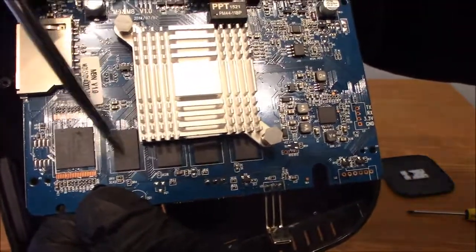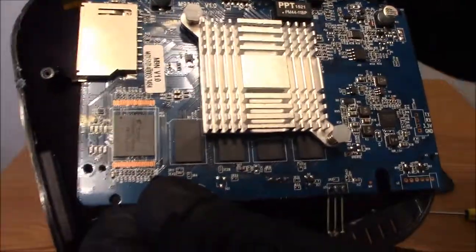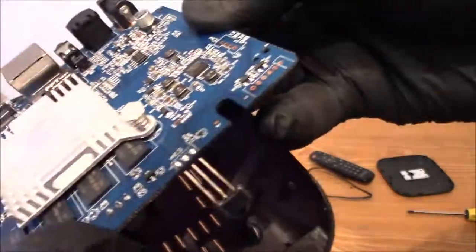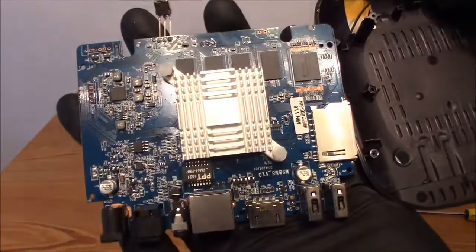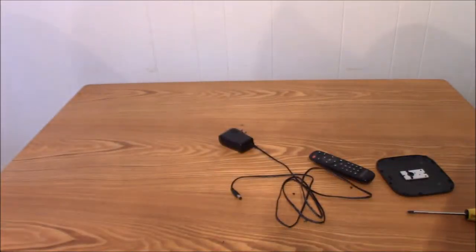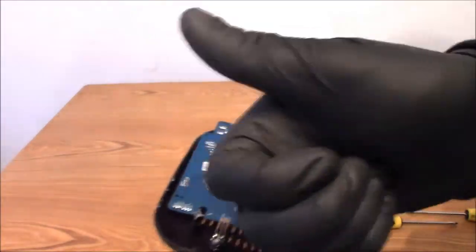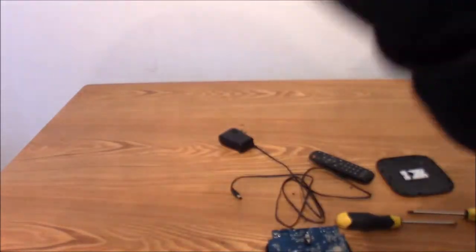I think they might be RAM. This is the main chip here. That's pretty much it guys — I don't see anything else different or unique on this main board. That's everything on here, and I thank you guys for watching the video. I hope it's helpful and informative to you. Thank you for watching — bye bye!